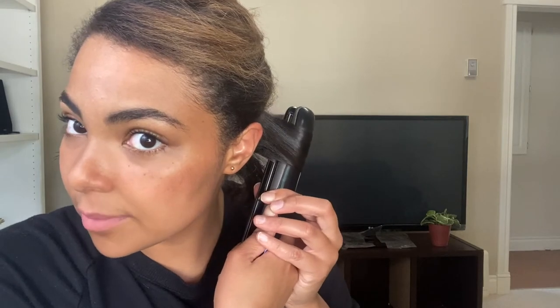And now this last section. Flat iron in about an inch or an inch and a half from the root, immediately start twirling — and again going away from my face. Pull it all the way down and let go. Then just reinforce it with your finger and let it sit like that. So now I'm basically just doing that all the way around my head. You guys will be able to see a little bit better once I get further up.